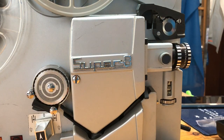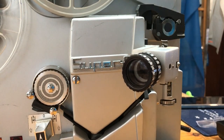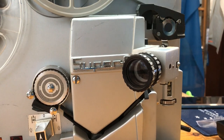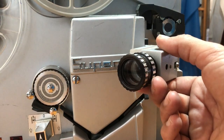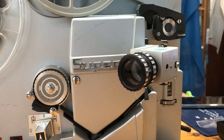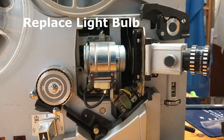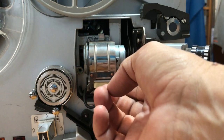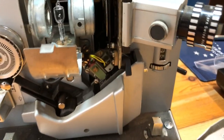I came across this Super 8mm projector at the market at a bargain price, under $100, so I had to buy it. I know at my house I have two movies from 50 years ago — one is some kind of party my parents made for my birth when I was eight days old, and the other is my parents' wedding. Nobody has watched them for the last 50 years.